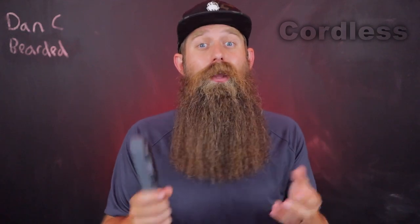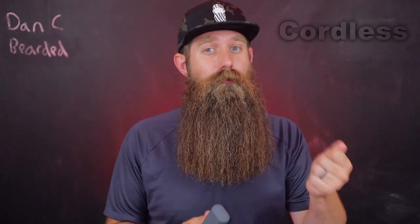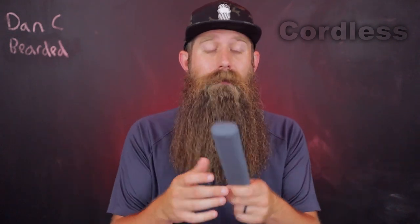On the negative side of cordless: charging. If you go to use it and it's not charged, that throws off your whole morning routine — now you either can't use it or you have to wait. That is a major pain if you're irresponsible and don't keep track of it, like me. I also feel like there are more moving parts that could go wrong in a cordless — a cord seems a little more straightforward and surefire.